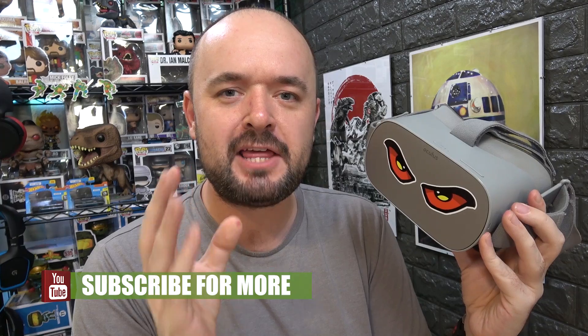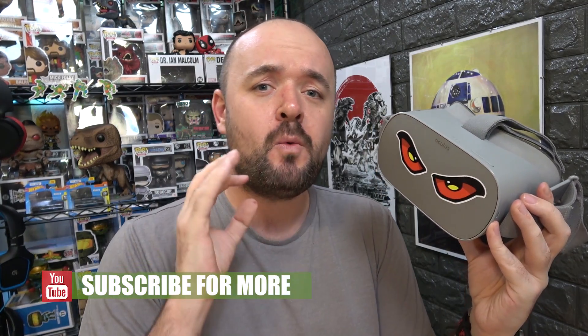Hey all, Marcus here, back again with another Oculus Go video. In this video we're going to cover update 3.49 — what's in it, what's not in it, and probably more importantly, what's in it that hasn't been activated yet. Stay tuned and we'll have a quick look.